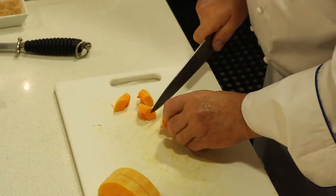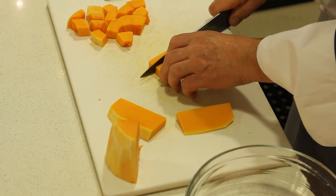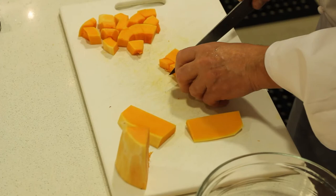Cut this way, this way, and just cut right around, so it's all going to be the same. What we do in the industry is we always par-cook our vegetables if they're dense. Let me put it that way.